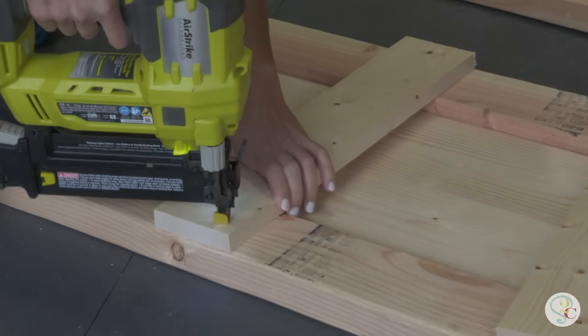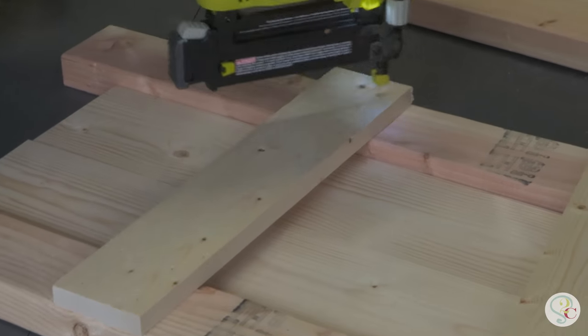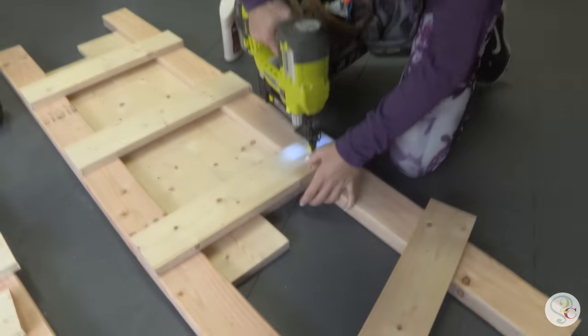For step number two we're going to need tool number two, the brad nailer. Attach the rungs to the 2x4s using wood glue and your nailer.